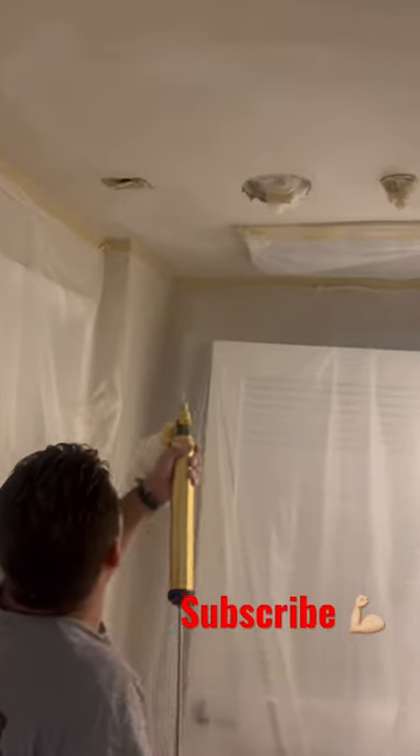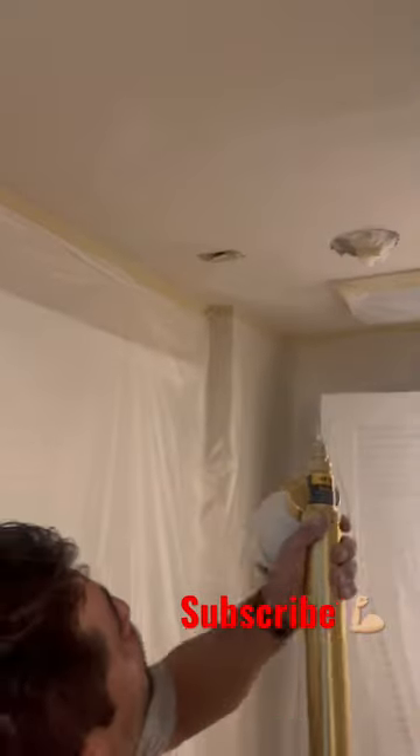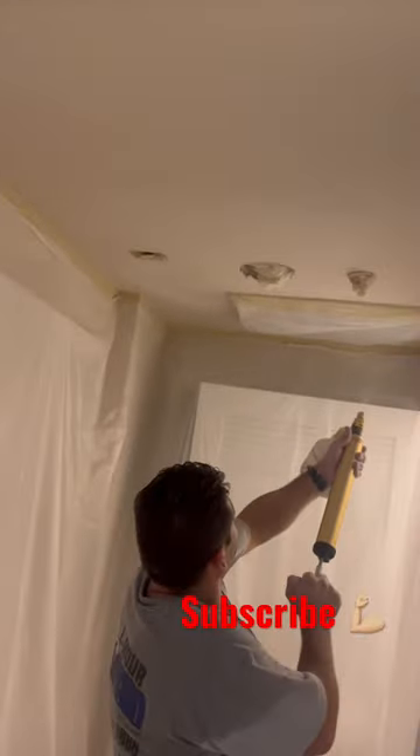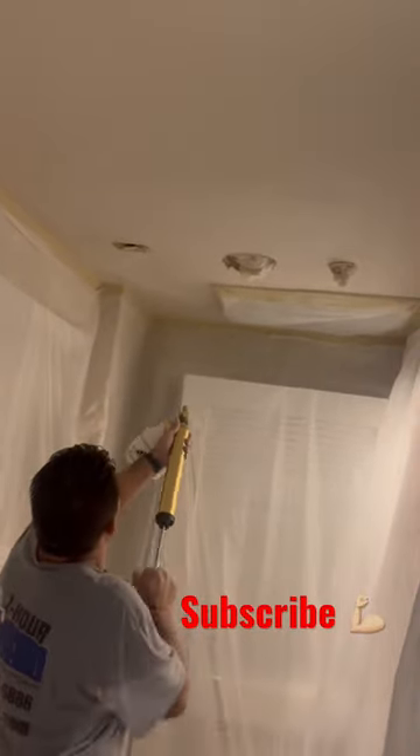We are finally testing the LACO hand pump texture gun. I'm impressed with this hand pump — it's really amazing. It's a little bit pricey, but honestly it's worth it.